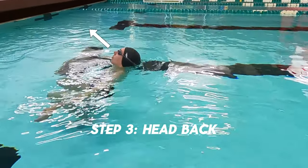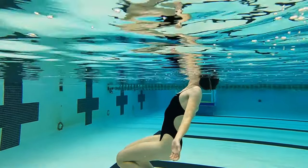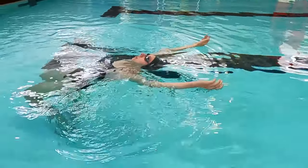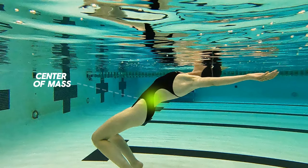Step 3: Tilt your head back, putting your ears in the water. The water line is going to be in the middle of your head. Step 4: Put your arms up closer to your head — that's going to help distribute the weight and shift the center of your body to get those legs up.